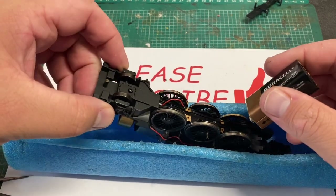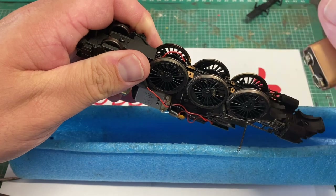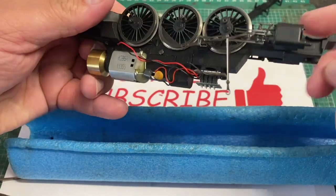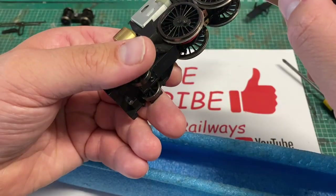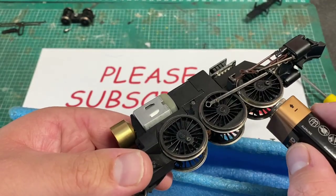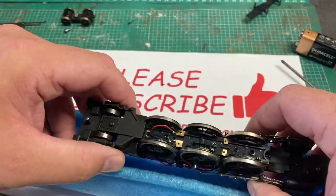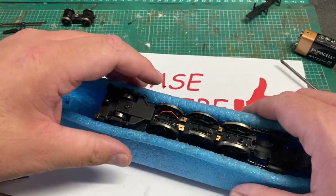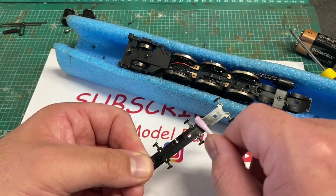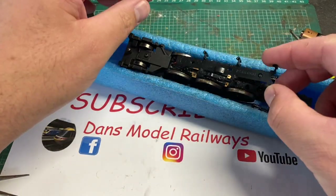A quick battery test to ensure all is well - the middle wheel spins quite nicely. Eventually I managed to get it to go but the pickups don't seem to be working properly, and by the look of that wheel the battery is almost flat, so I believe it's a battery issue. Now that the pickups are all in line with the wheels I give the chassis keeper plate a quick going over with a cotton bud - it's handed and only goes on one way. The brake shoes all line up with the wheels.